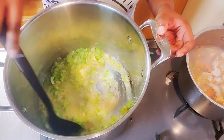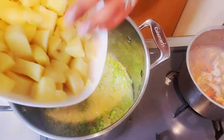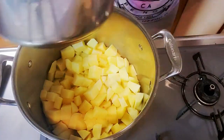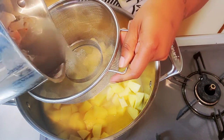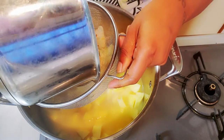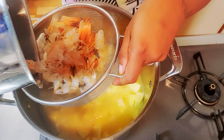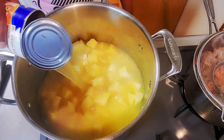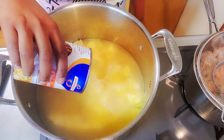Now we're going to add in our potatoes and strain that shrimp stock in as well — or your clam juice if you have it — about two to two and a half cups. Next, I added in roughly four cups of chicken stock and mixed it all together.